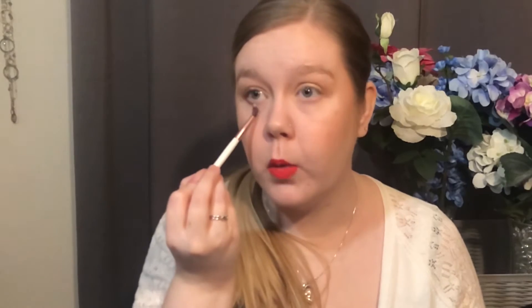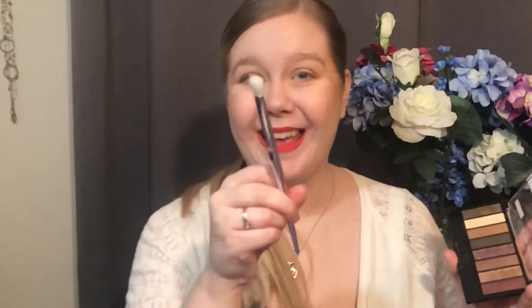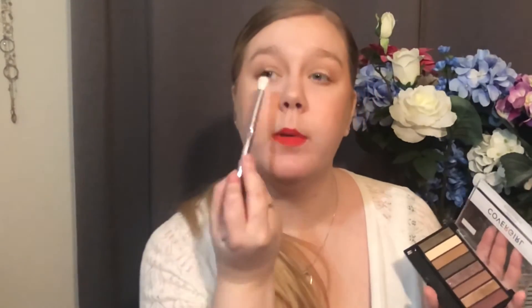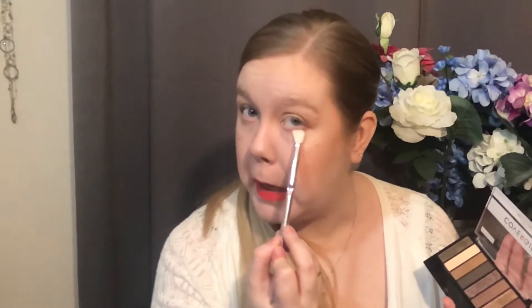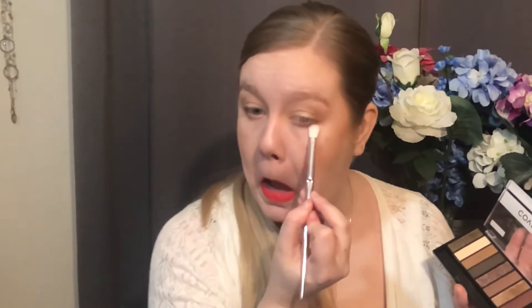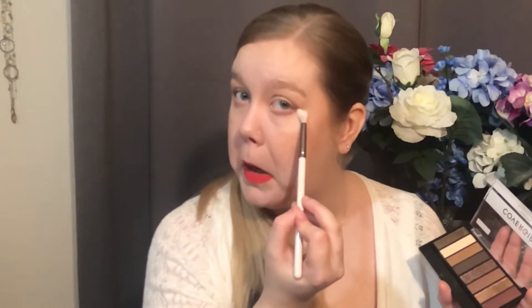Seeing as I'm going so heavy on my lip, once I have that set I'm going to grab a clean — well, I just knocked that down my shirt — a clean, more narrow fluffy brush. I'm going to grab that light creamy shade again and use that to blend in right in the middle where there is no shadow. That brown just has that tiny little bit of a gradient — I like that. Then I'm going to grab a clean fluffy brush and blend that outer portion just a little bit further.